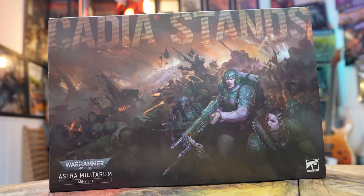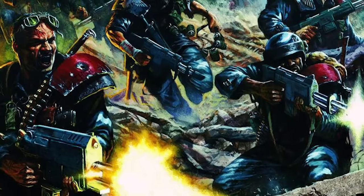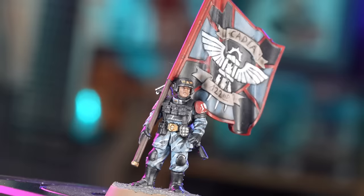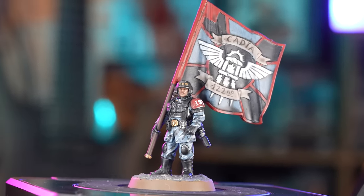For our new army, we're using the contents of the Cadia standard box set, and we're painting them up in the classic city fight colour scheme of the Cadian 122nd Regiment, as voted by our wonderful Patreon supporters. We have our army box set — it's time to crack it open and get building.